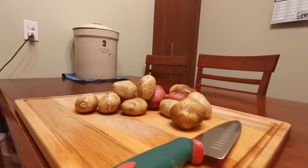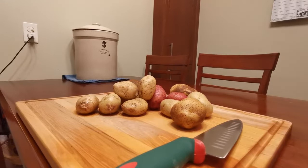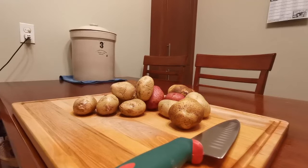Hello everyone, welcome back to Wine With Me. Today we're gonna make wine out of potatoes. Why? Well, why not — plus they're starting to turn and get kind of mushy, so let's make potato wine.